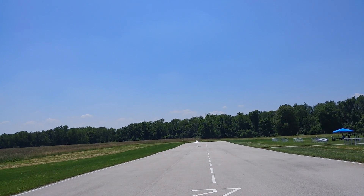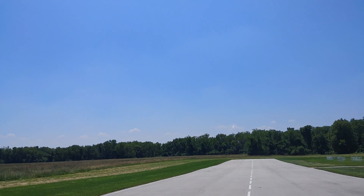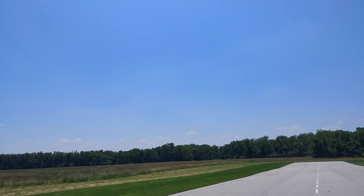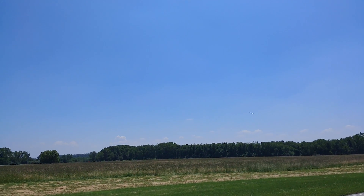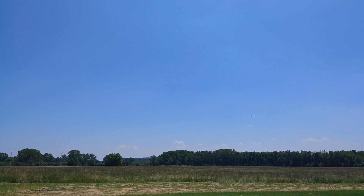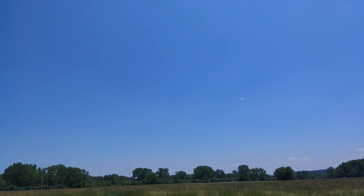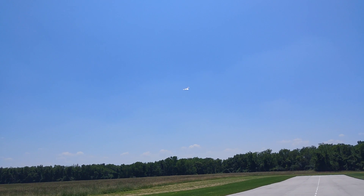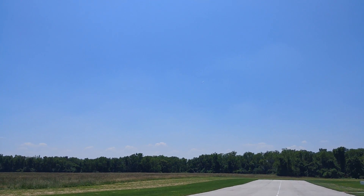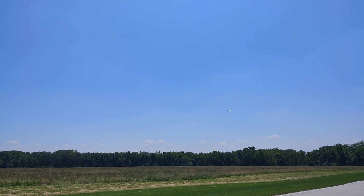There we go, we're up. Gear coming up. Alright, we're in the air. I'm needing a bit of right aileron trim. Pitch seems alright. Full throttle here. Gear is up. I haven't even taken off flaps yet. There we go. Flaps off.